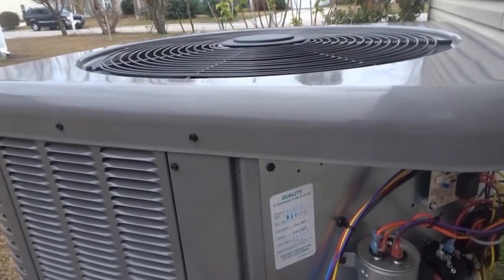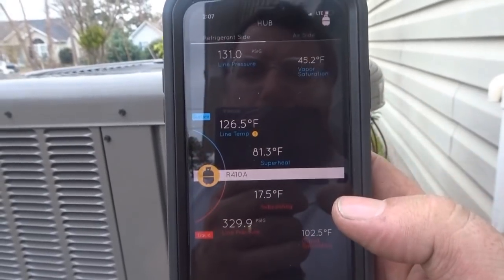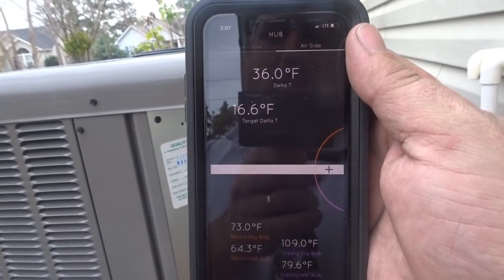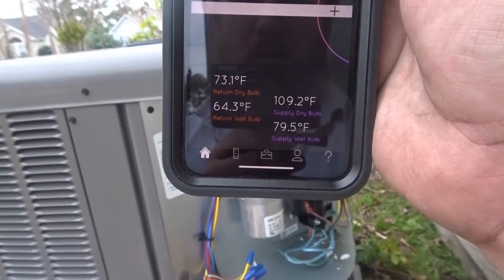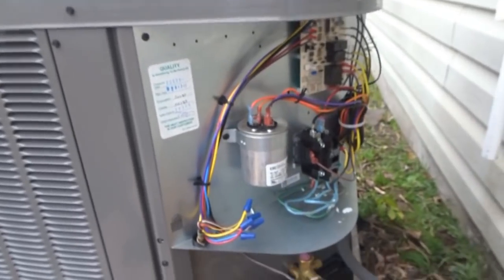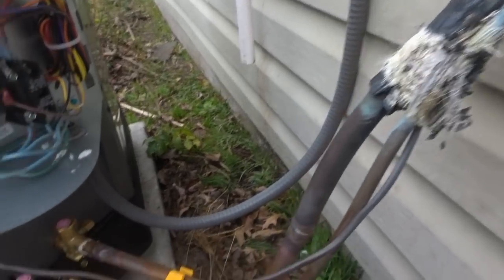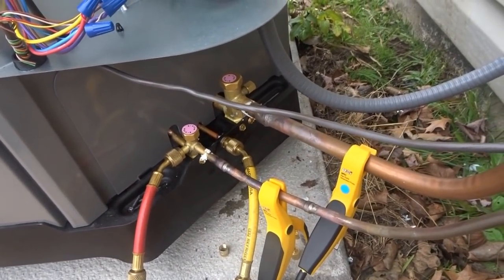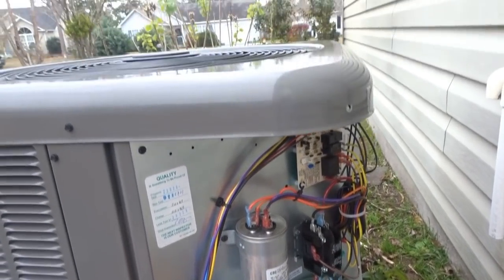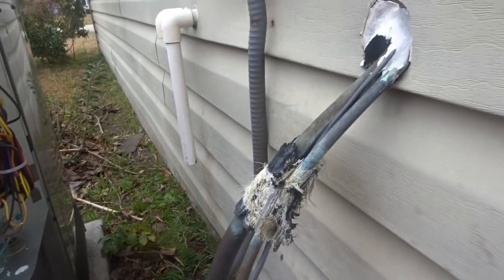The system is now in heat mode. We're seeing 330 over 130, a 36-degree delta T because we have the heat strips running too. Supply air dry bulb is 109.5 degrees — nice and toasty coming out. Putting out a lot of heat. Still got to get my insulation there — I need some black tape. Just wrapping up testing here. I'm going to take some amperage readings and voltage readings to round everything out and dot the T's and cross the I's.